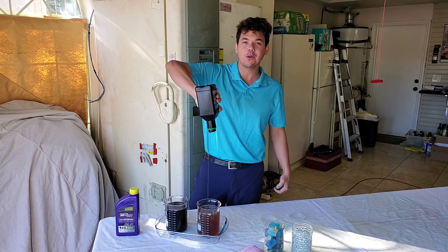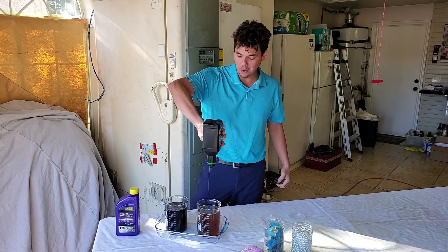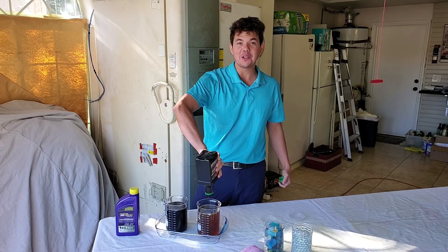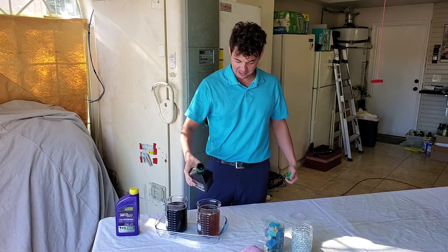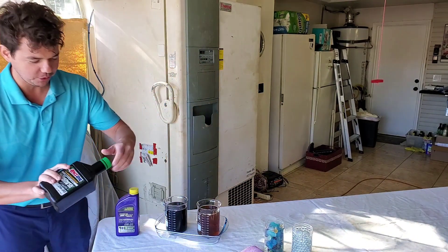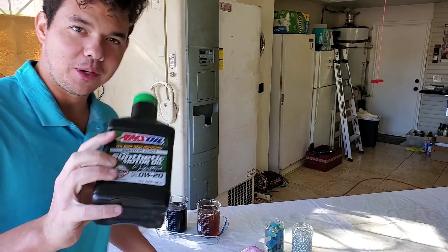This is what we refer to on the channel as the liquid gold. This stuff right here is worth more than gold. This has saved people millions of dollars on their cars by doing fewer fluid changes. And now, we're going to get it in the freezer. We're turning the screws on this oil.